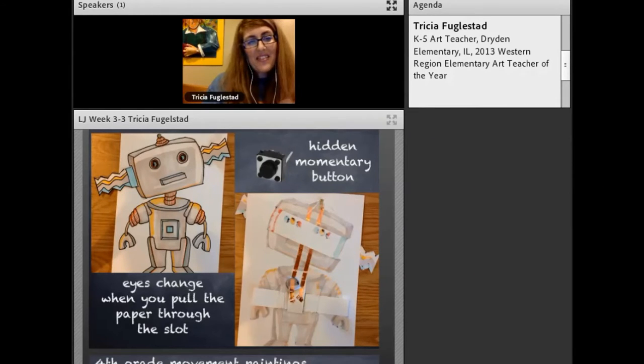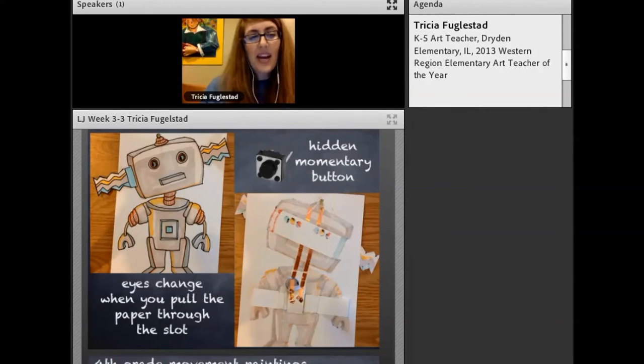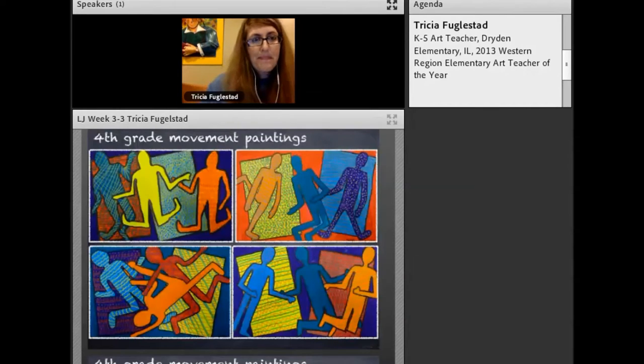That idea would have worked, but the buttons were only about a quarter of an inch — so tiny I thought we'd have to work with tweezers. Since then, we came up with rocker switches. They go on and off, and that's the way to go. They cost maybe only 10 cents per button. Seriously worth it, because then you don't accidentally leave the circuit closed and run out your batteries, which is what I do all the time.